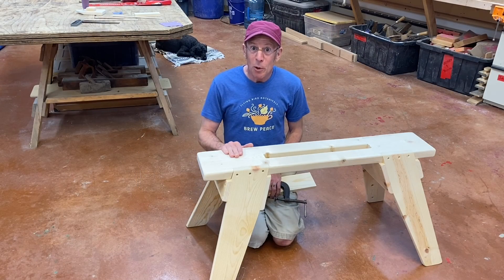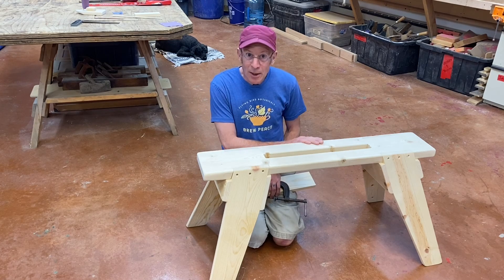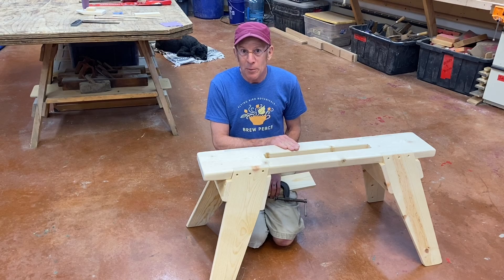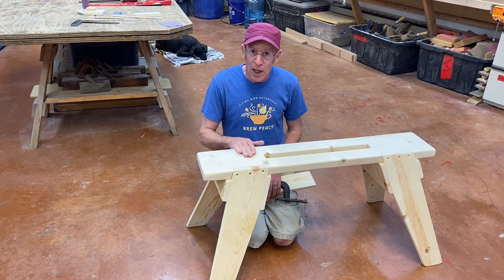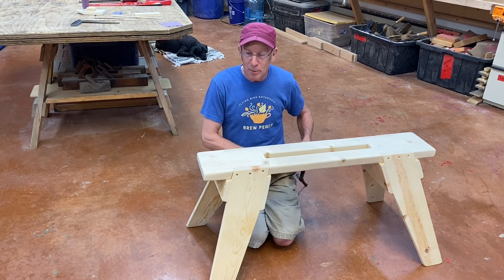If you want more information about measuring tools, I have a video specific to that on my website. It's also going to be important to have a suitable work surface for this project. This workbench is ideal, and you can see variations on this bench on my website — there's a link just for making a work surface. There are lots of ways to come up with something like this if you don't have one already.